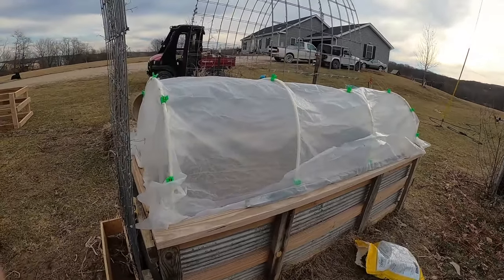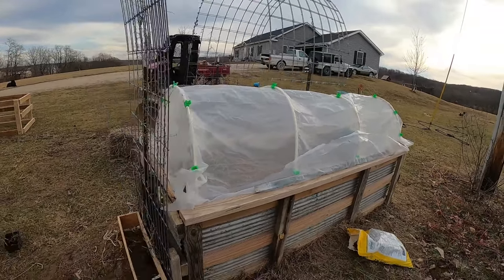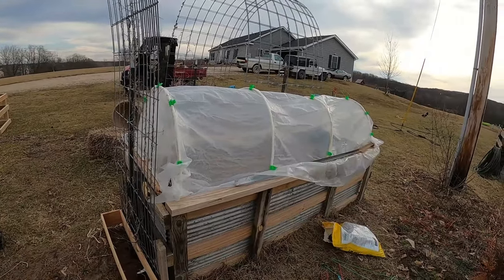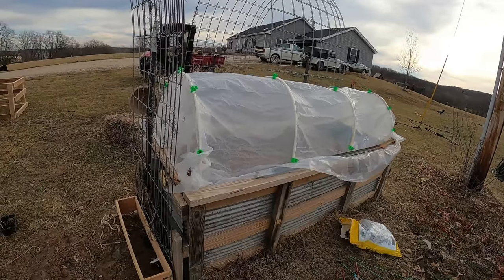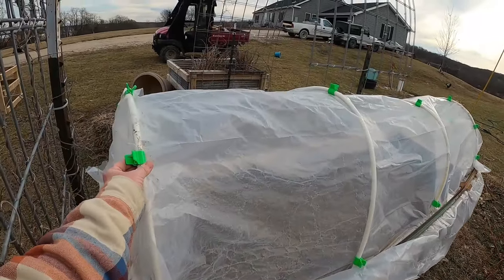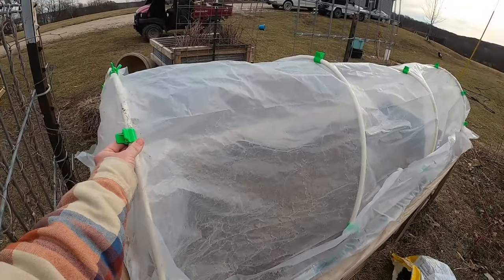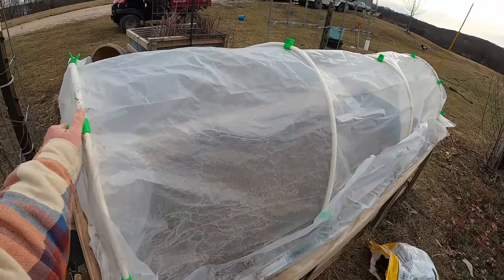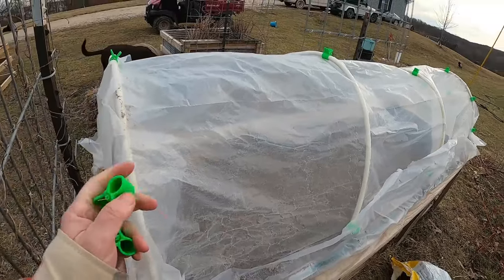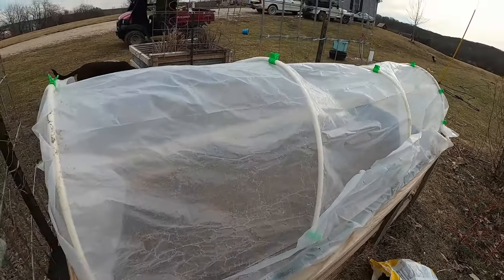I'm going to show you how I'm doing this. To start off, I'm going to begin breaking the old one down. It's supposed to be about 60 degrees today, so if anything is living in there, it won't kill it while I'm gone for work. One thing with these — I've talked about it in other videos and will put a link — the PVC clips work pretty good, they're cheap, and just another way to help hold them on. Going to break this down and once it's down, I'll show you the build.